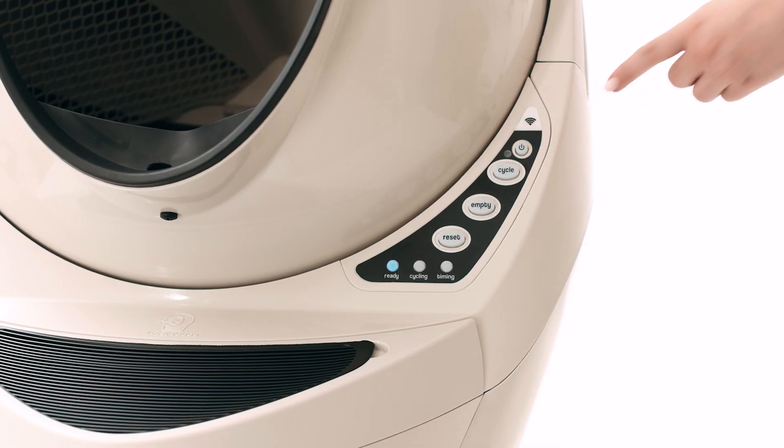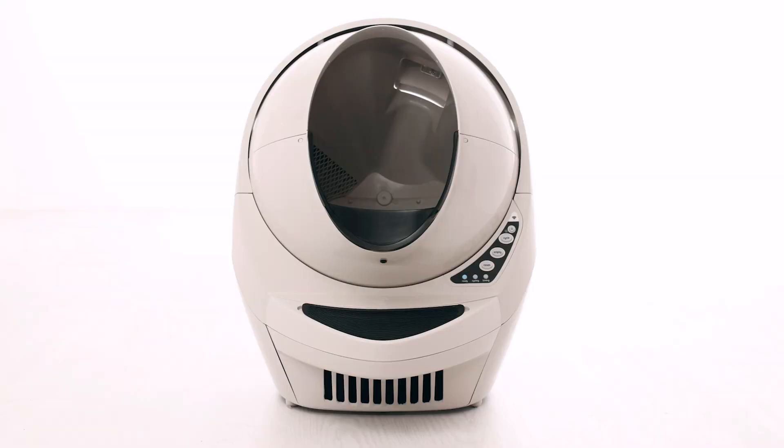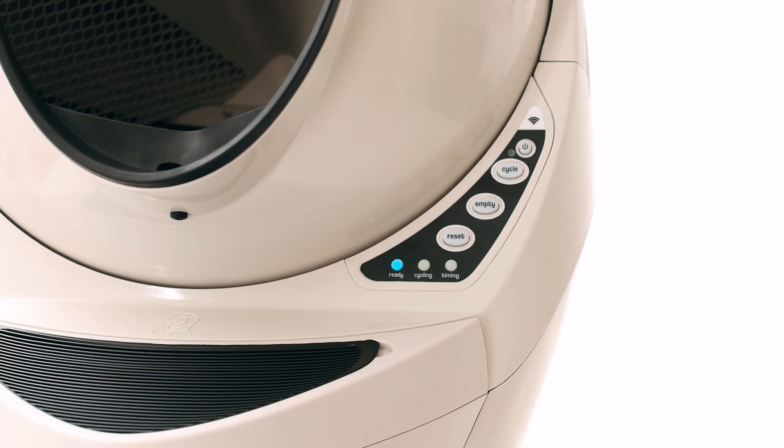Press the power button to turn the unit on. Once the initial clean cycle is complete, the unit should return home, displaying a blue ready light status.